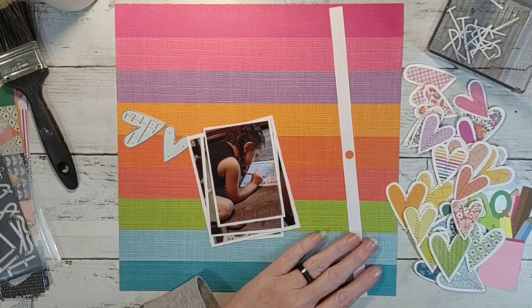Oh — my needle's stuck in my glue and I just stabbed myself getting it out. Scrapbooking is dangerous!